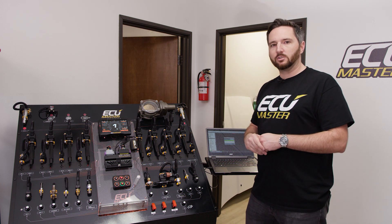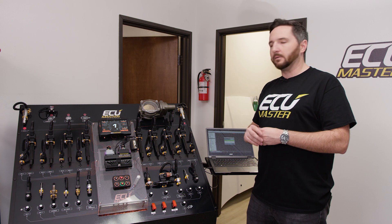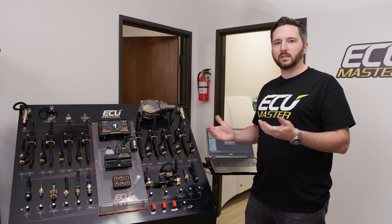Anyway, that's the Test Outputs feature — just a handy diagnostic tool in the EMU Classic and EMU Black software. Hope this is informative for you, and have a great day.